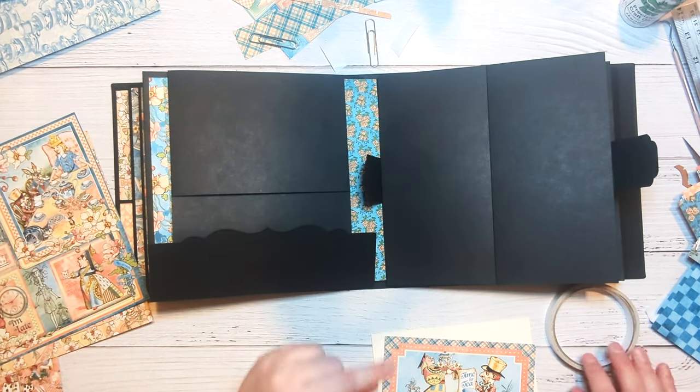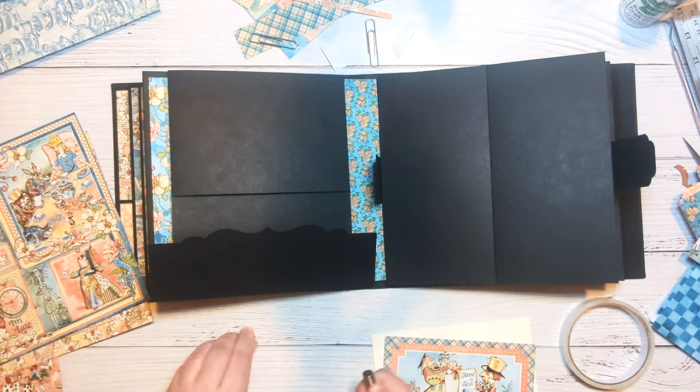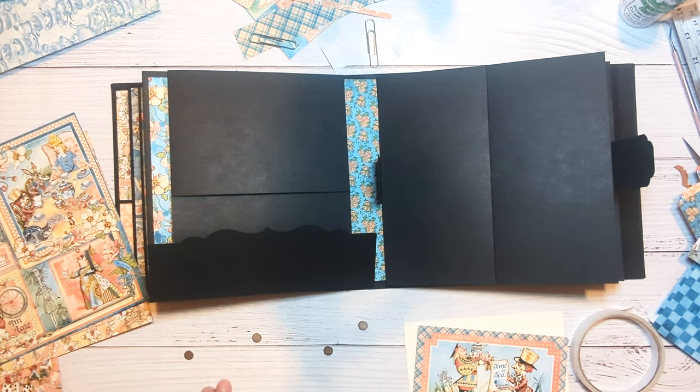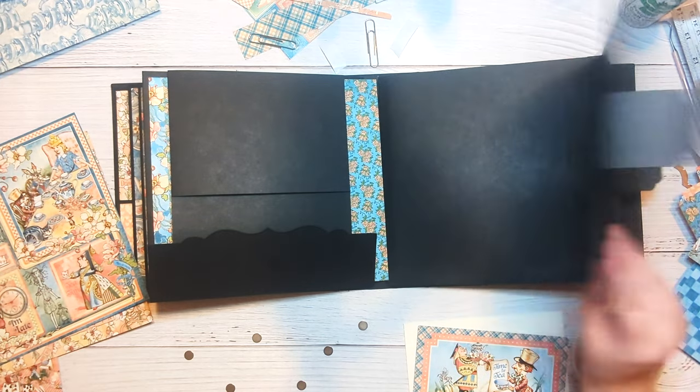We're going to need a couple on here — one set for each side, and then we're going to need another set for the full page that we have going on here.